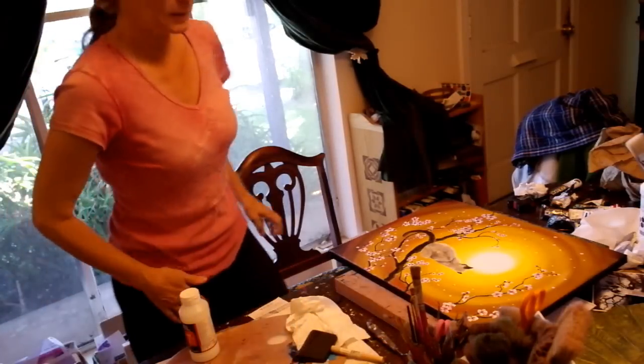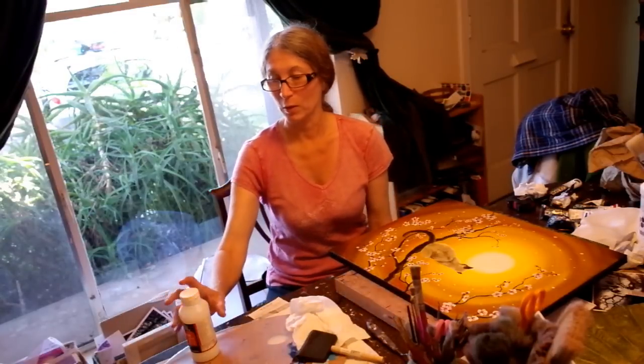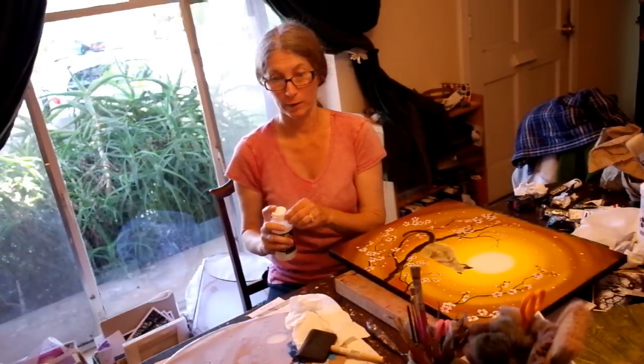Believe it or not, this is take three of varnishing a painting. The first video, my head was cut off. The second video, I tried to use a timer so you wouldn't have to see me get into the chair, and it never started. So I did all that talking to you for nothing.